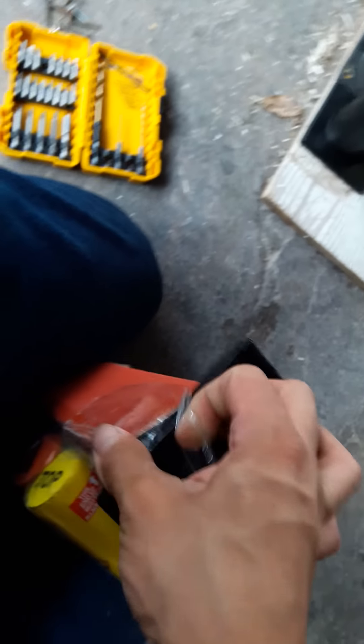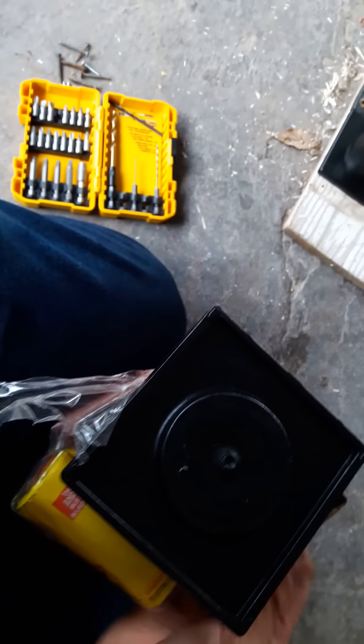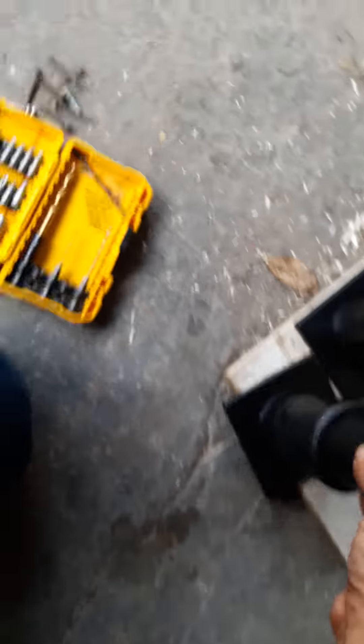I just wanted to ask you guys if you're going out this weekend again for 4th of July firework buying. I'm probably going again this weekend just because I need some more fuse — I should have bought more when I went last time. It's a little risky but I'm gonna try to push it down.